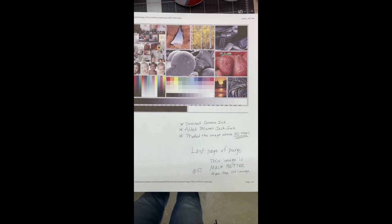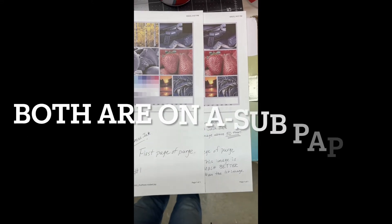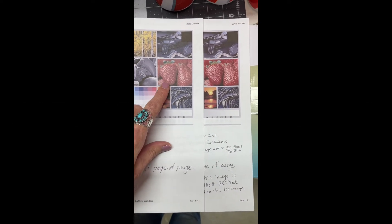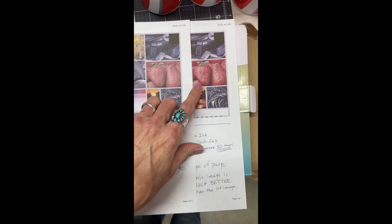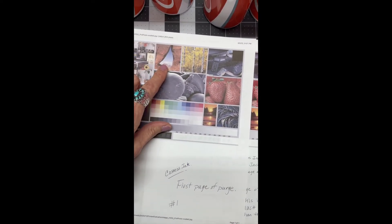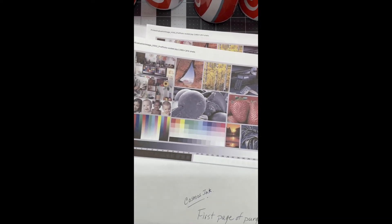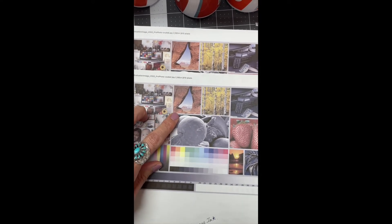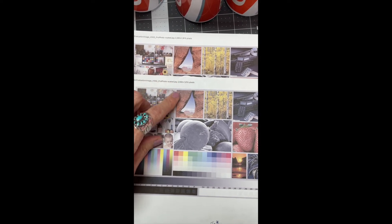This is the 50th copy and you might be able to tell the difference. Putting these two strawberries side by side, the first one is just not as sharp and dark in color, while the 50th one looks a lot better. I can also tell a big difference with this other image — it looks more clear and I can see more detail. This was very helpful to show the differences.